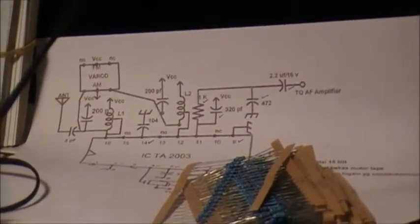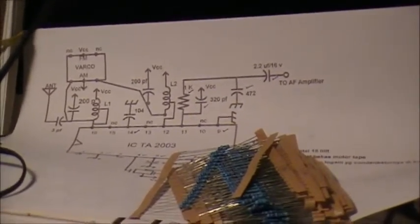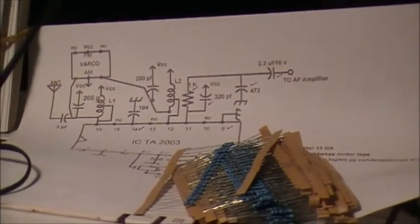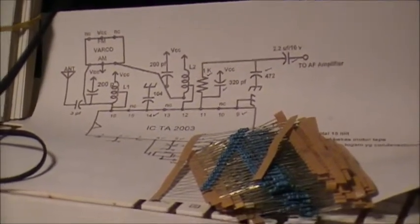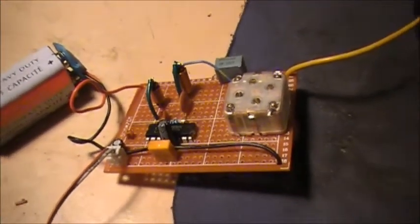I might build the audio amplifier on a little piece of board or something — I haven't decided yet. I'll probably put it in a little steel case. An audio amplifier is the next part now to go with this. Let's see how it works — and it works.